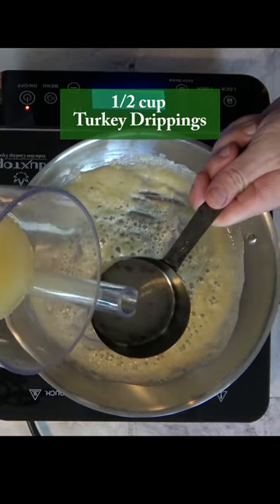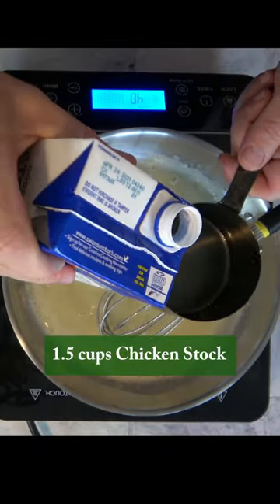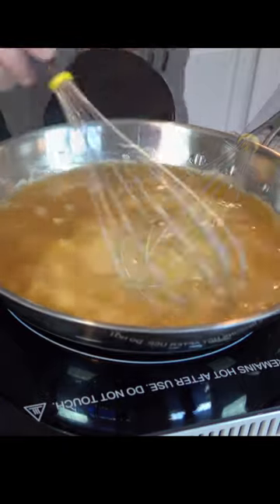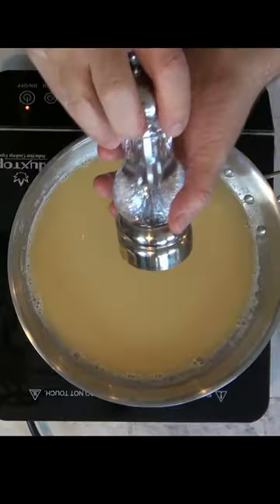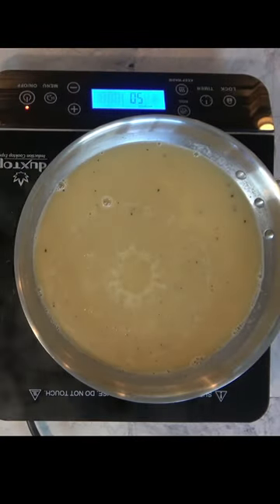Time to add our liquids. Pour in those turkey juices that you set to the side — mine had about half a cup. We want about two cups total, so add one and a half cups of chicken stock. Give it a little mix and add a little bit of pepper to taste.